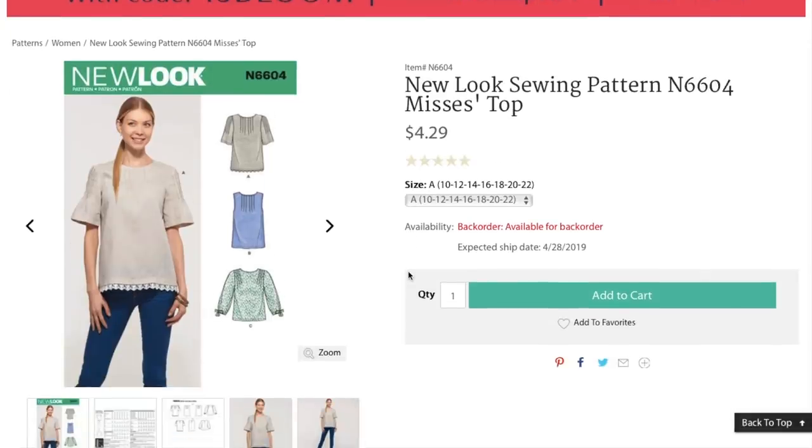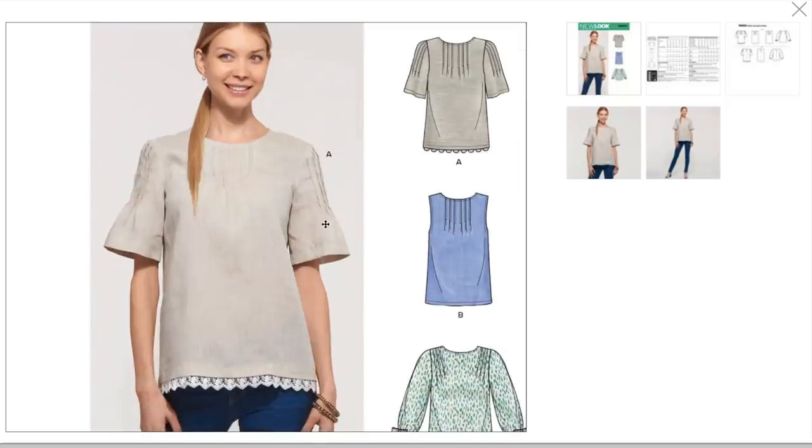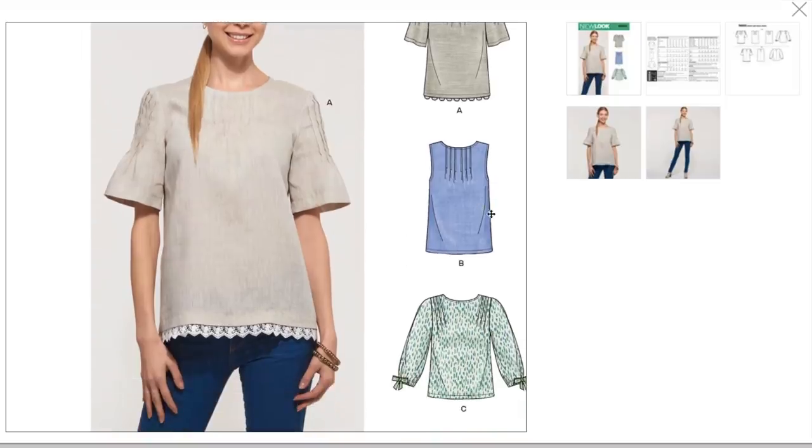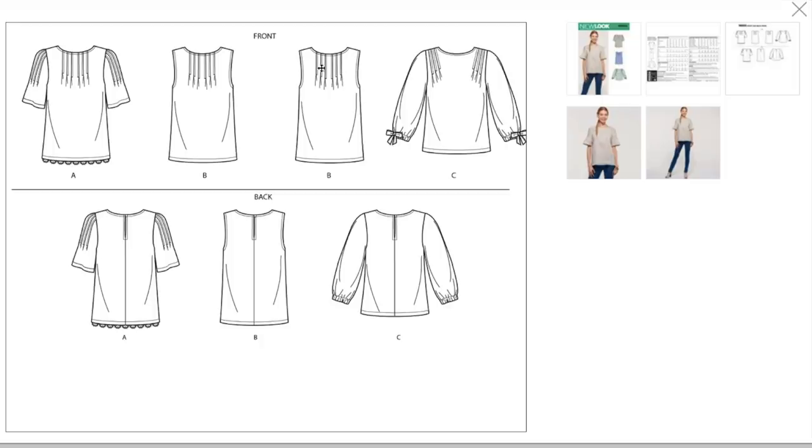This looks pretty redeeming. We've got a top — it's got some pintuck pleats here, opening into a little bell sleeve. That's adorable. And then this little lace trim sewn into the hem. You've also got a basic tank version. And then more of a blouse that has shoulder pleating and these cute little bows on the elasticized three-quarter sleeves. The back just has a center back seam with a little keyhole closure. These are kind of fun, actually, if you've never done pin tucks before. It's a little bit of a pain to mark them on your pattern, but they are fun to sew and what they produce is really cute.